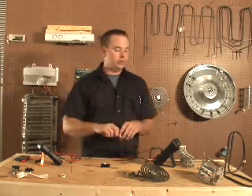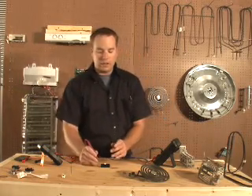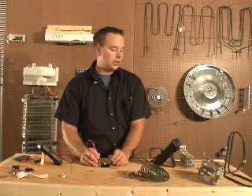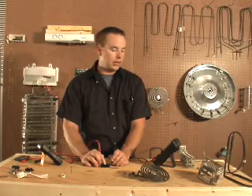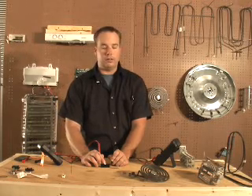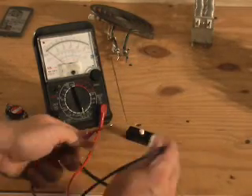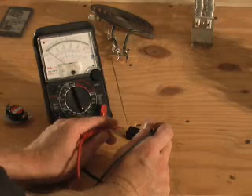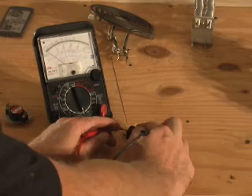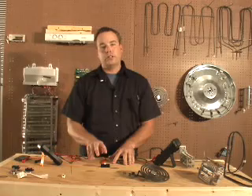Let's try it with the analog meter. I've already zeroed my meter, so my meter goes to zero. I'm going to place it between the terminals — my needle goes over to zero. And when I press the button, it goes to infinity ohms. That's the normally closed circuit.